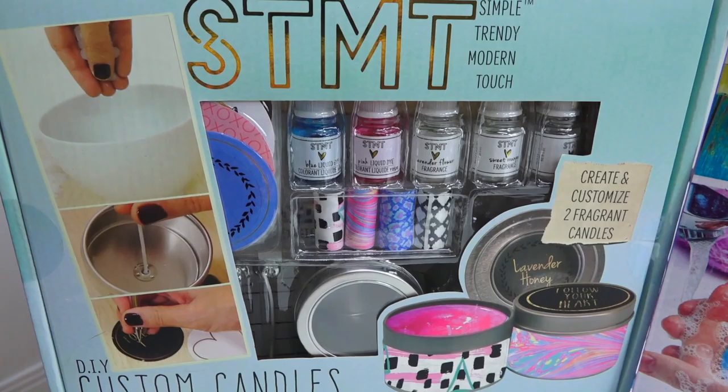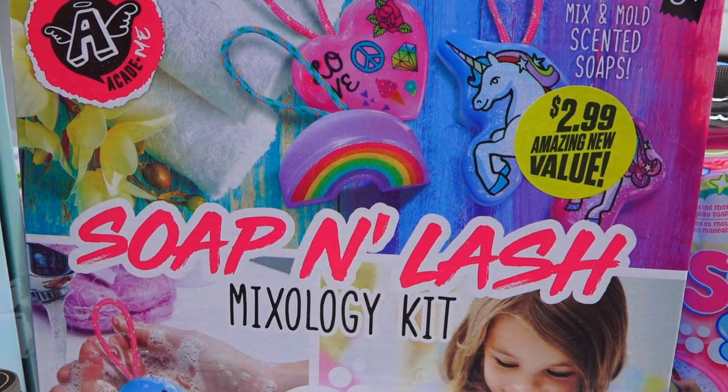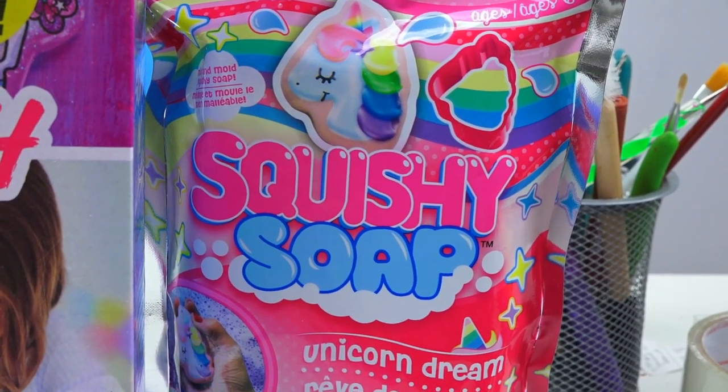The first kit we're going to start with is a DIY candle kit — to set the mood when you're starting to relax in the bath. Then we're going to make our way towards a soap and lash mixology kit. I have no idea what they even mean by that. And then the last thing we're going to take a look at is a weird squishy soap kit. What is a squishy soap? I know squishies are totally in right now, but what is the soap version of it? I guess we'll find out.